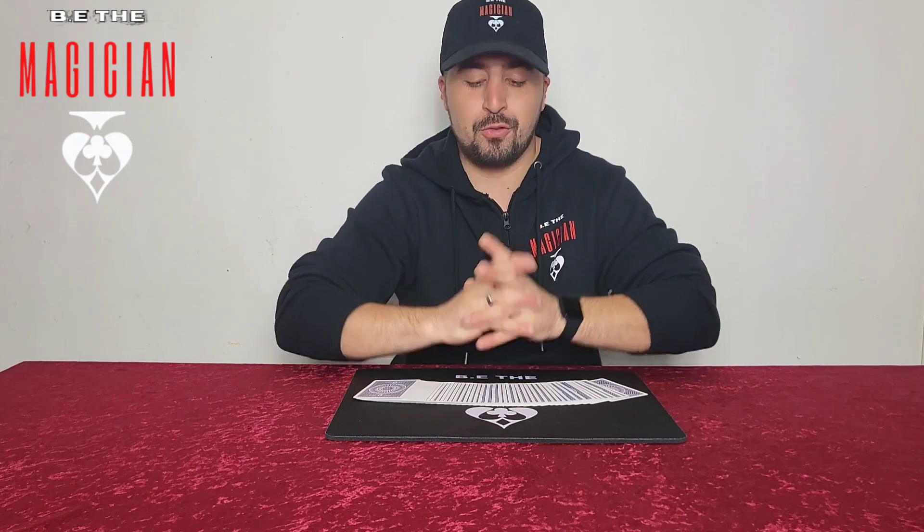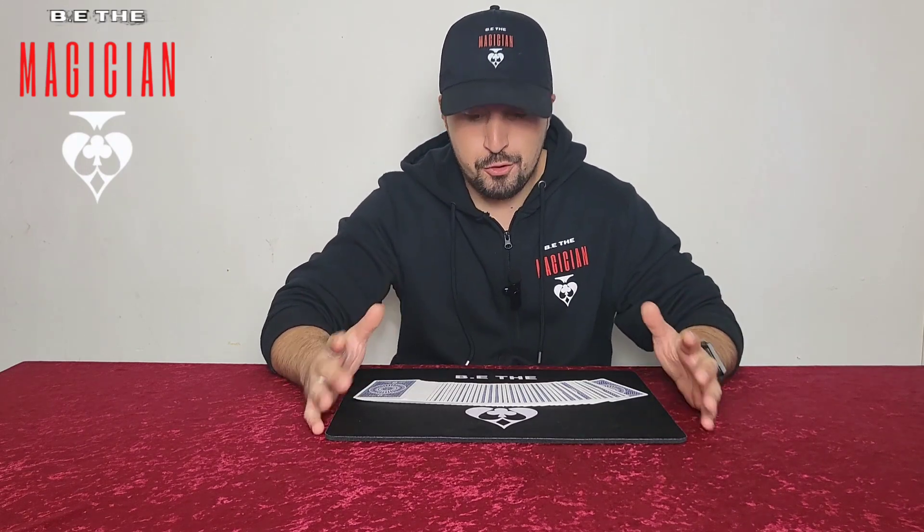Hello, welcome to Be The Magician. My name is Brandon and welcome to my channel. You are in for a treat because this trick I'm about to show you I didn't want to share. This is one of my very own, something I've created.